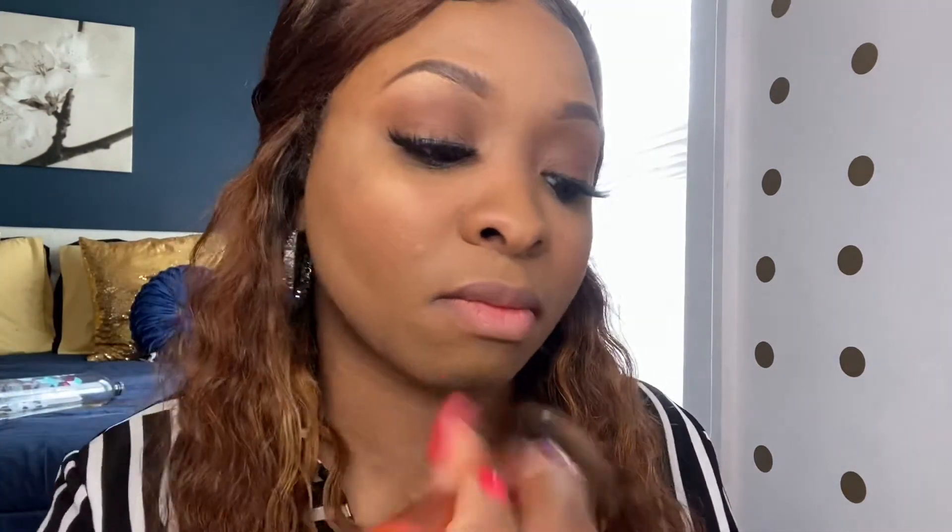Now I'm just creating a warmer tone for my face with the NC50 foundation, because I prefer to have my face warm-toned and I want it to be even. I'm also rubbing in the contour line that we created, blending everything together.